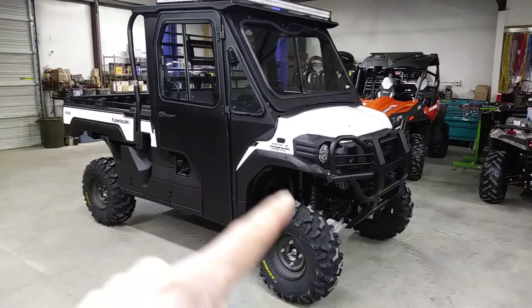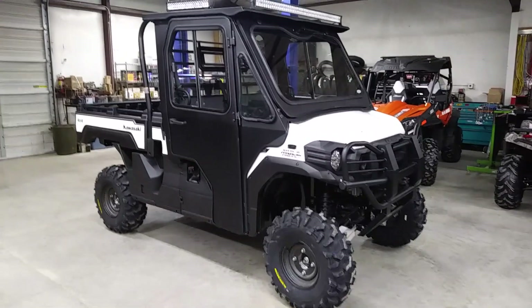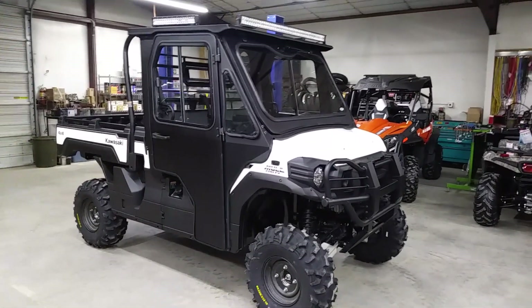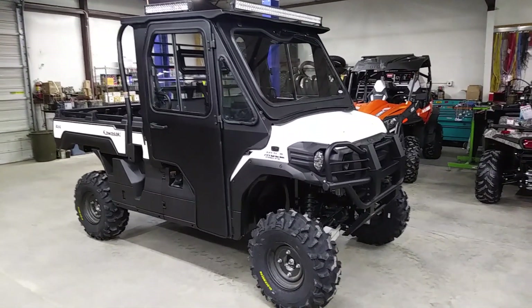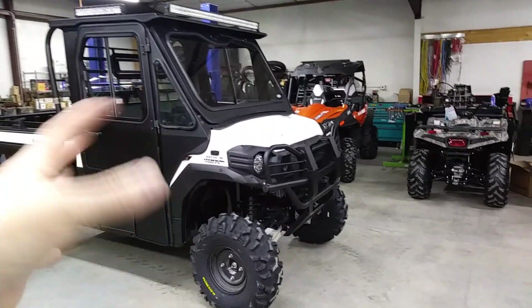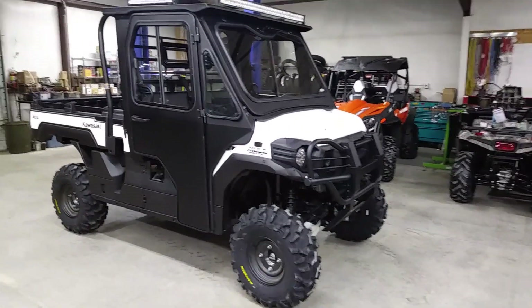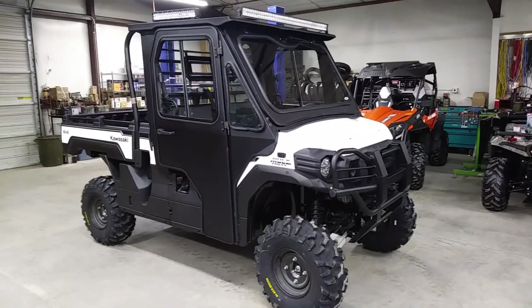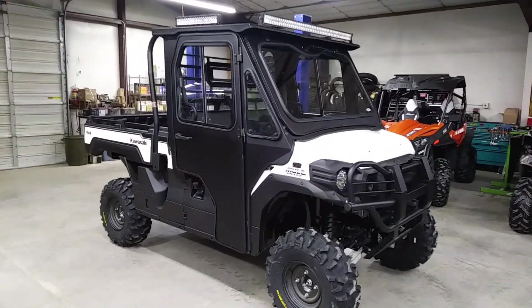It started out as a Kawasaki Mule FX model. It started out green because I had the green one in stock, but he wanted white. I didn't have a white one, so we actually swapped some bodywork and set it all up for him. We do a lot of body swaps, making sure the customer gets the color that they want. It was just a real simple swap to get it that white and black color, which looks really good.